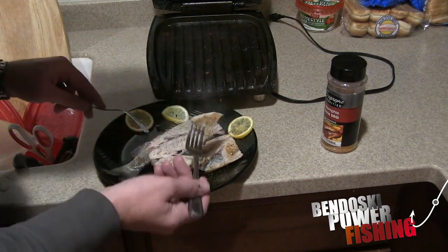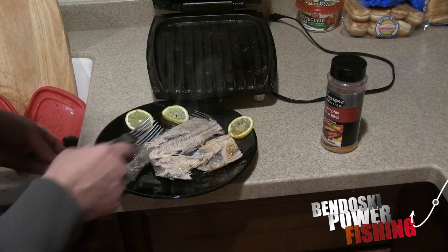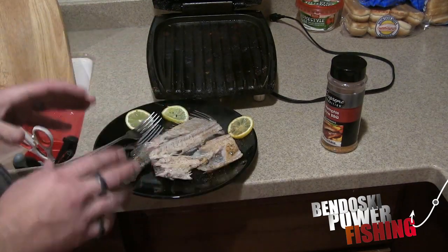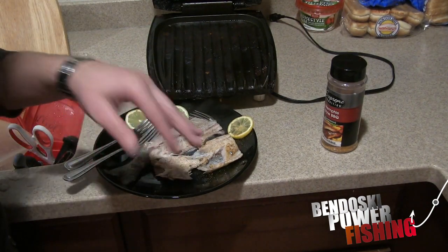Then you just grab your fork and this is all pretty much boneless - the meat all through here just comes right off the skin, it leaves the skin behind. That is a real tasty bite! That's my preferred method. I did fillet one tonight just to show you guys how to do it, but this is my preferred method of cooking and eating fish. It's far easier, you don't have to worry about filleting them - it's just ideal. So there you have it.